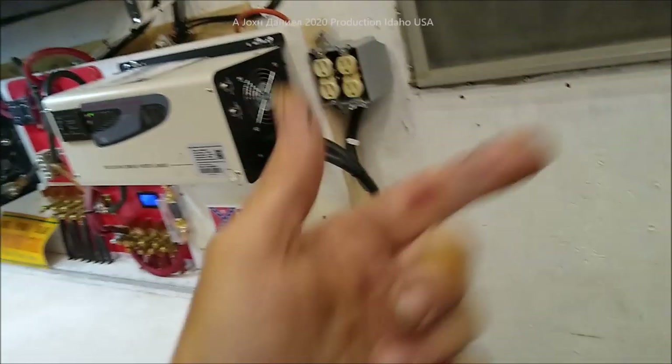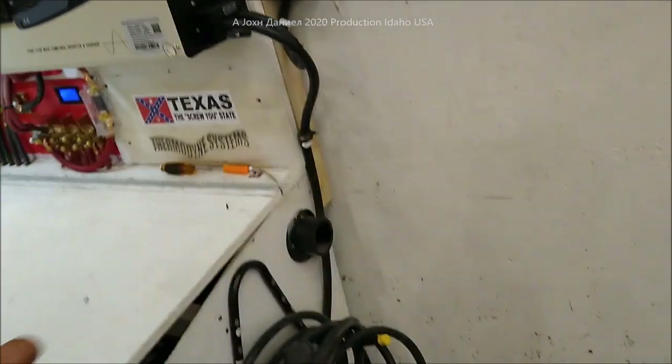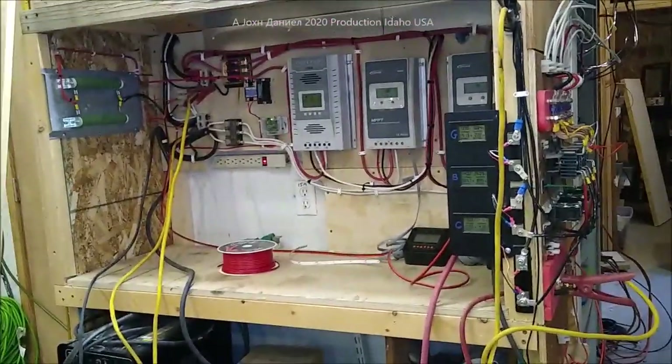Right now we're running all the lights in here off of that one over there, which is modified — pretty good quality — but we prefer a true sine wave. Now over here, let me turn my little light on my torch. Look at this, and I'll get back over there in just a minute.